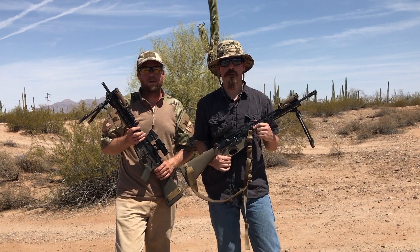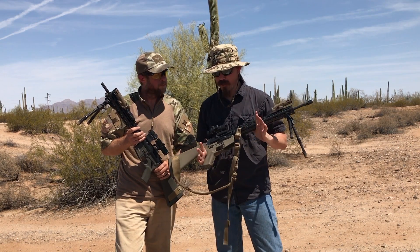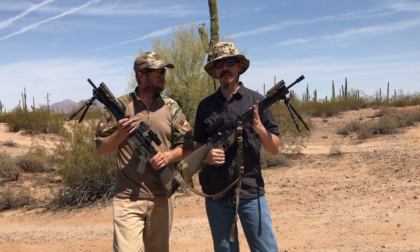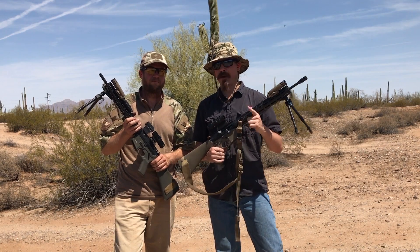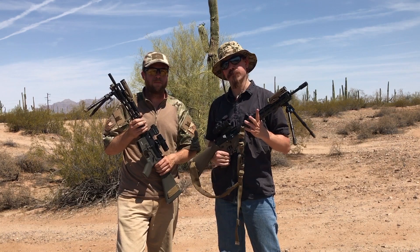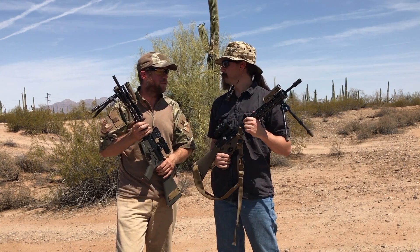Hey guys, thanks for tuning in to another video on InRange TV. We've been doing a lot with these What Would Stoner Do rifles, and one of the basic premises of this build is to use a pencil barrel. That's the single biggest thing you can do to reduce weight — reduce barrel profile. And it's where the AR-15 started.